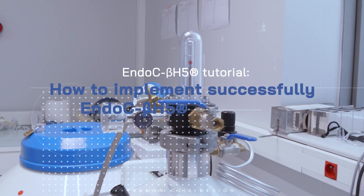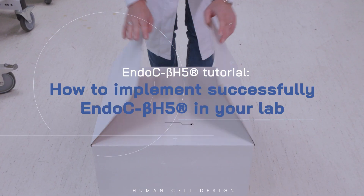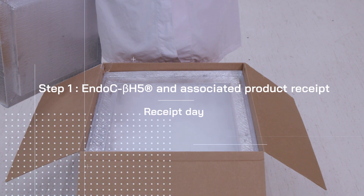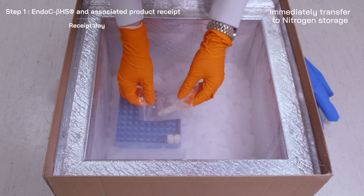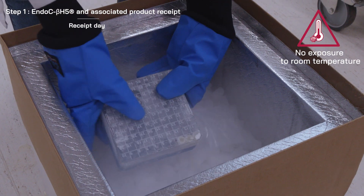Unlock the potential of diabetes research by integrating Endo-CBH5 into your laboratory. On receipt, immediately transfer the cryovial of Endo-CBH5 to nitrogen storage. Avoid exposure to room temperature as far as possible.